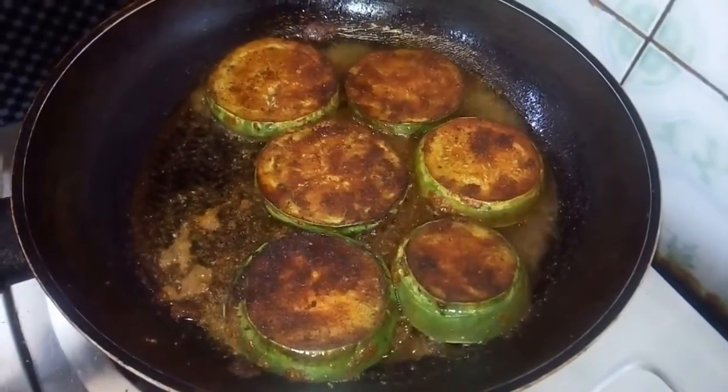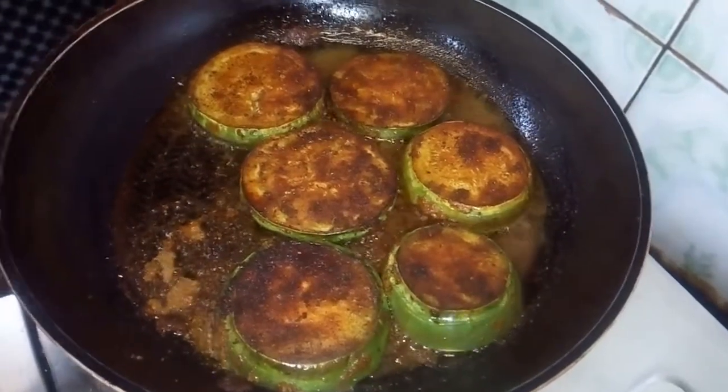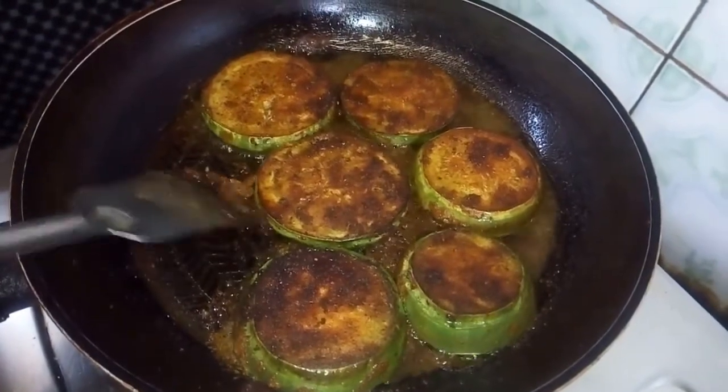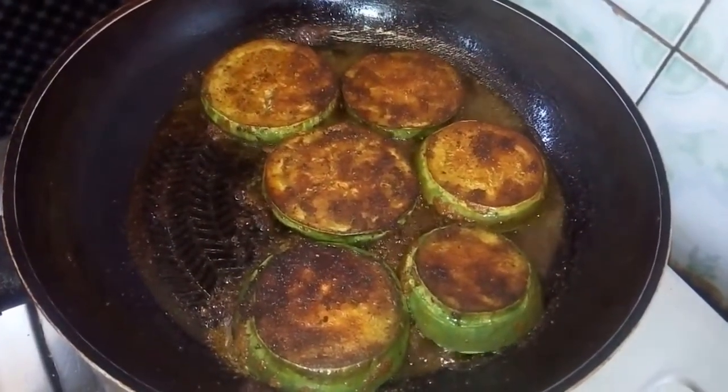So, let's go. When you fry them, you should fry them carefully. If you fry them, you should not over-fry them.